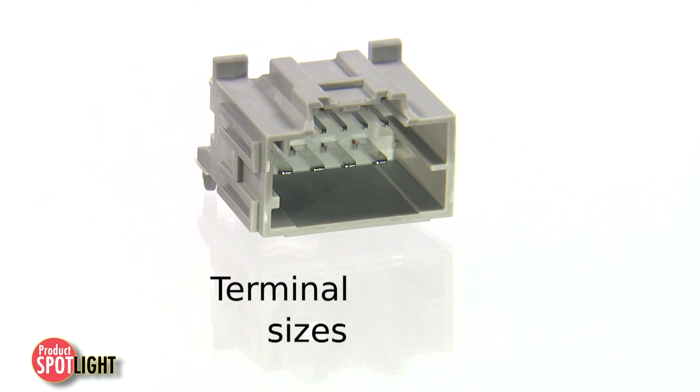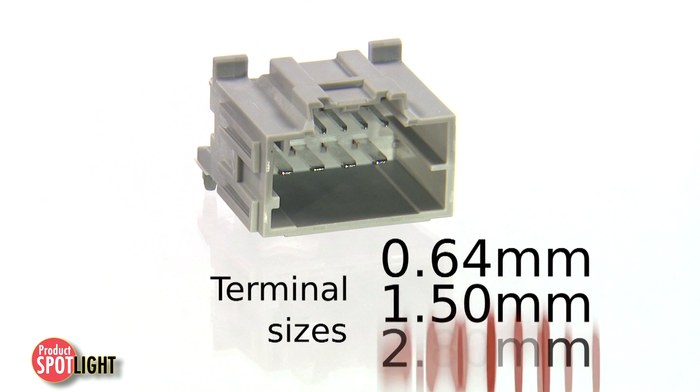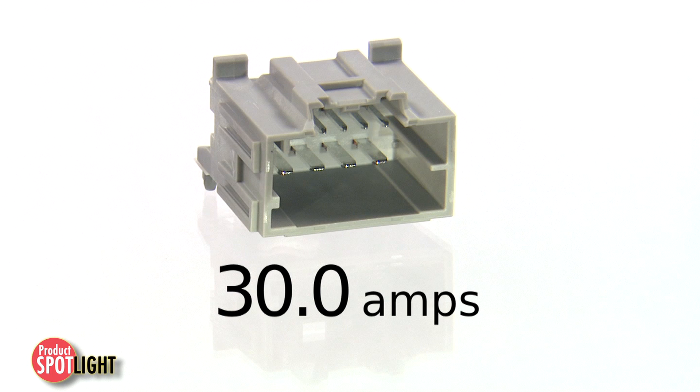Stack 64 headers can be ordered with 0.64 mm, 1.5 mm, and 2.8 mm terminals to support low-level signal requirements and higher power requirements up to 30 amps.